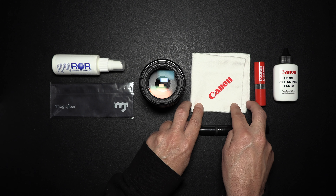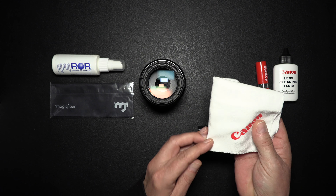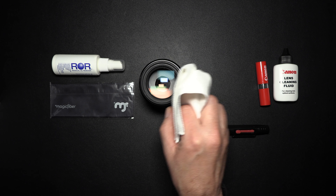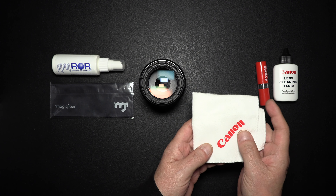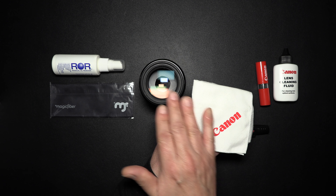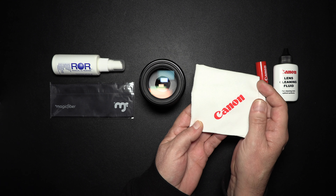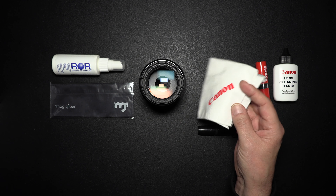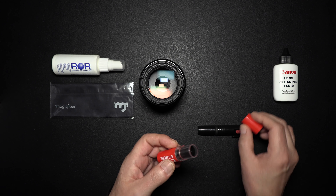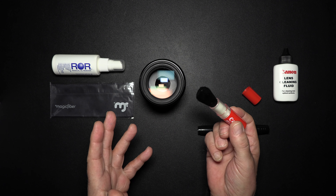I had this cleaning can and cloth come with one of my lenses. It has a nice texture, but the problem is as you use it over and over, it's going to pick up the oils that you can't see, so I actually don't use it. I also like to use this little brush — it's really great if you don't have a blower ball with you.